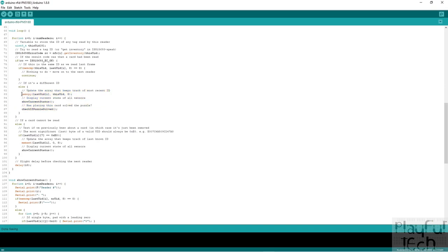When a change is detected, we call memcpy to copy the current tag value into the array where we track the last known uid — updating the array to reflect the current state of all the sensors. Having done that, we call two other functions: first, one that displays the values on the serial monitor so we can see the state of all IDs read by the sensors; and then we call the function that checks whether the puzzle has been solved — whether all sensors are detecting the correct tags.